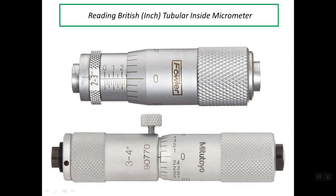Good evening. My presentation is about reading British or inch tubular inside micrometers. Here we have two inside micrometers with the British system. The top micrometer has a range of 2 to 3 inches, and the lower inside micrometer has a range of 3 to 4 inches.